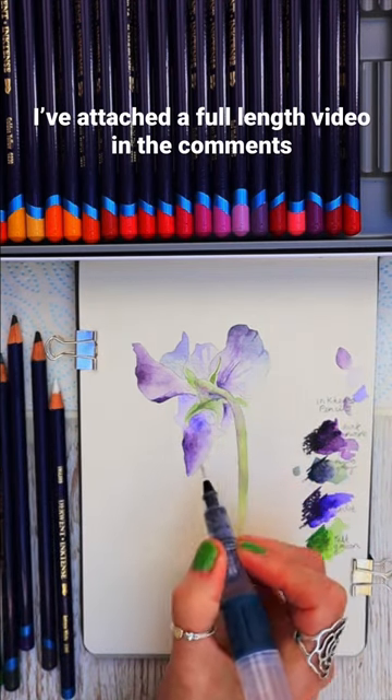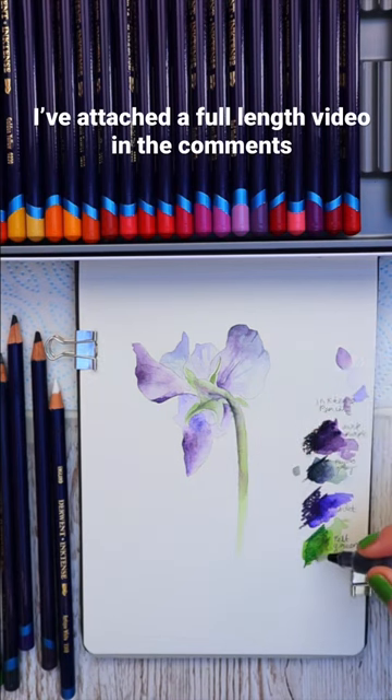This little painting really didn't take me very long and I love the results. Let me know what you think.